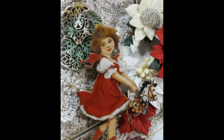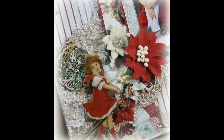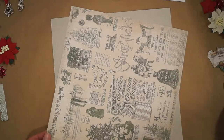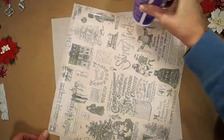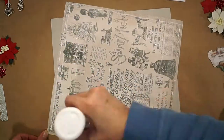I'm starting with Blue Fern Studios Vintage Christmas 2 Holiday Treats paper and a piece of lightweight cardboard insert that I have saved. I'm gluing them together to add some strength to the Blue Fern paper.